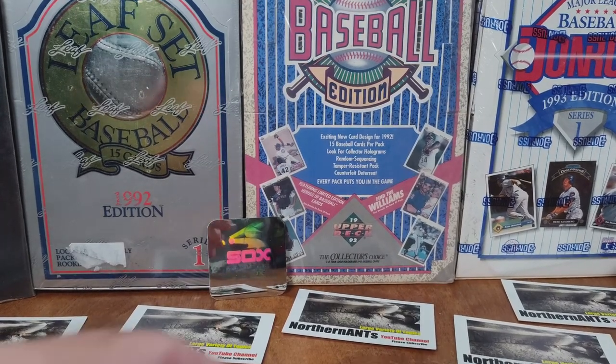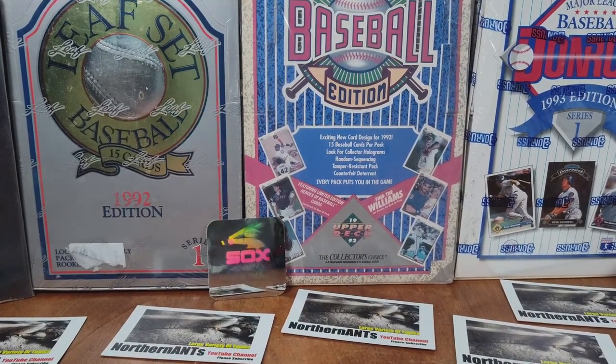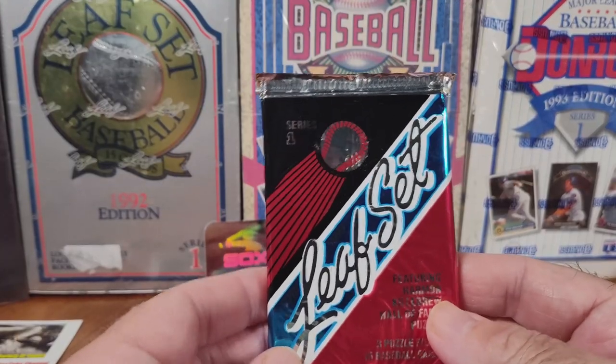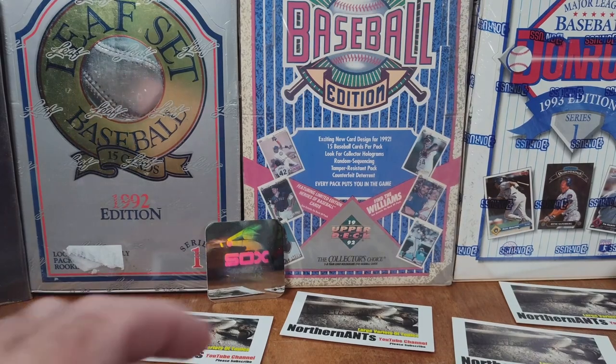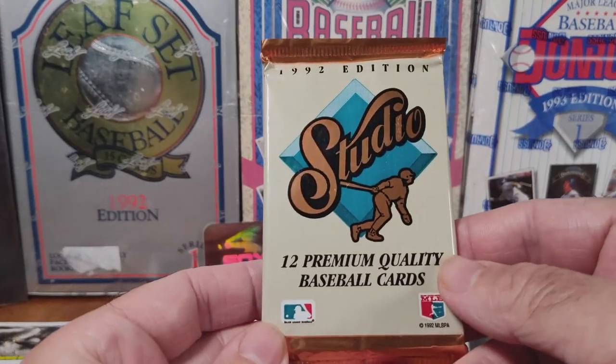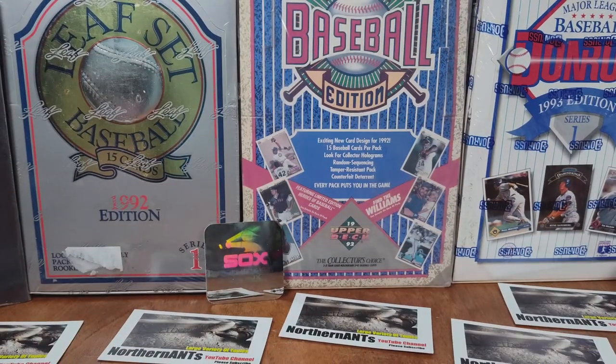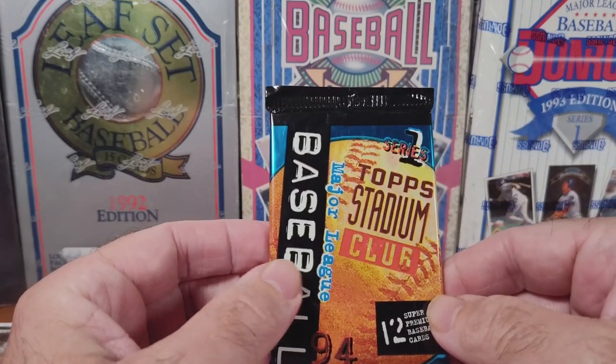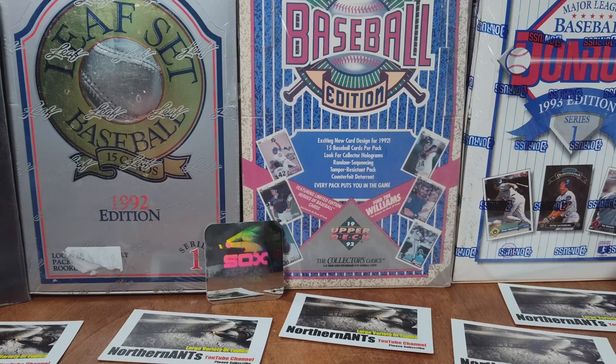Welcome to another great day of opening some packs of baseball cards. Today we are going to be doing a Leaf set, a Studio, and a Topps Stadium Club. Let's start out with the 94 Stadium Club.